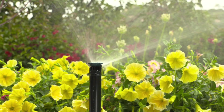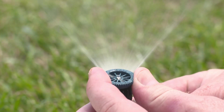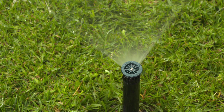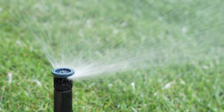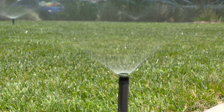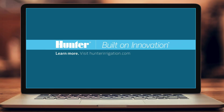With Hunter's Pro High Efficiency Nozzles, you can bring high uniformity and matched precipitation to traditional adjustable arc spray systems. Color-coded to fit the landscape, these nozzles are designed for easy installation with enhanced spray nozzle performance. Choose Pro High Efficiency Nozzles to maximize water efficiency and ensure high uniformity in any spray sprinkler application. To learn more, visit hunterirrigation.com.